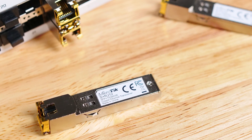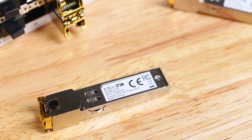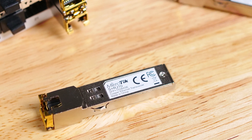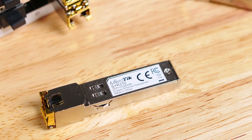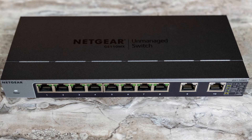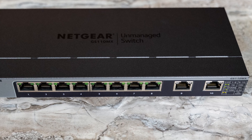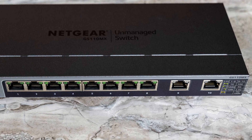We also recently reviewed the MikroTik S+RJ10 modules, which are really cool. They allow you to take the two 10 gig SFP Plus ports and turn them into RJ45 ports, usable as 10GBase-T, two and a half, and five gig Ethernet. Rohit has an entire series on the different SFP Plus to RJ45 modules — link in the description. Using those modules, you can get a switch that costs about the same as an eight-port one gig and two-port 10 gig Ethernet switch, but you get way more with MikroTik.